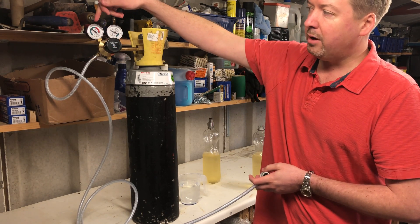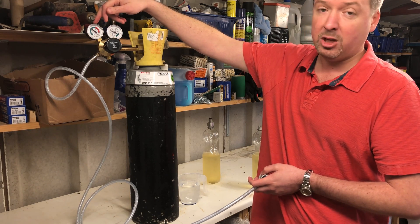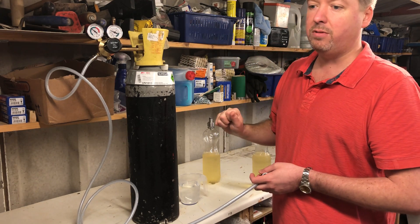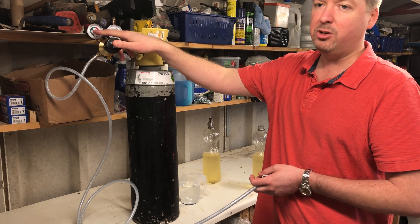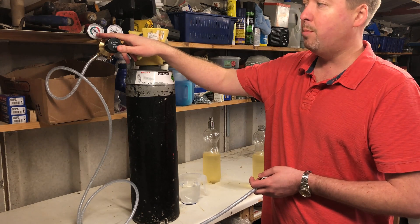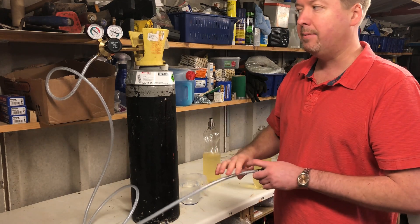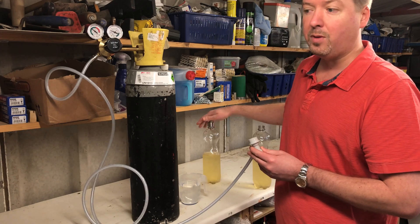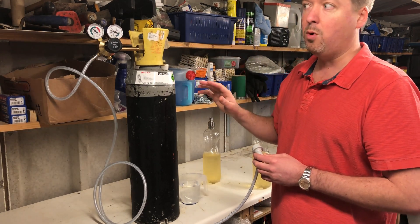You need a CO2 regulator. When shopping for one, make sure the gauge reading the lower pressure is in pounds per square inch or bar. This is a welding CO2 regulator — you do get some supplied with liters per minute, but you don't want one of those. You want pounds per square inch or bar, because you need to set this to around 40 psi. Nothing higher than that, limited by the fittings on top of the bottles — so around 38 to 40 psi, no more.